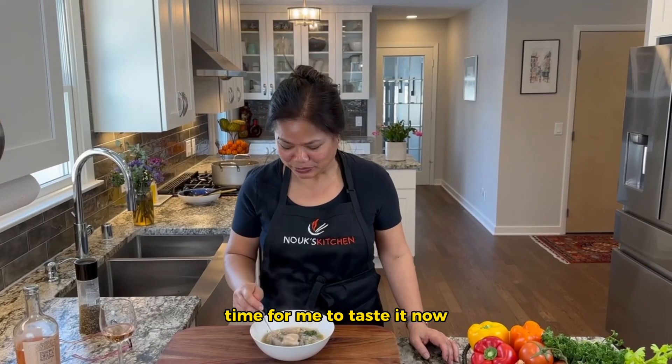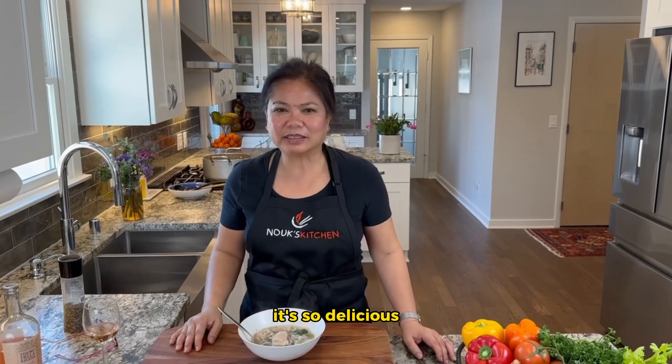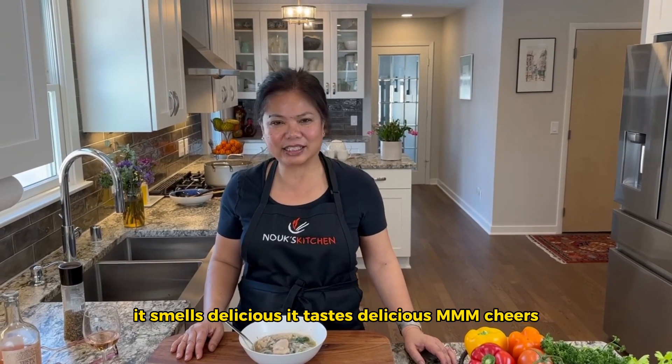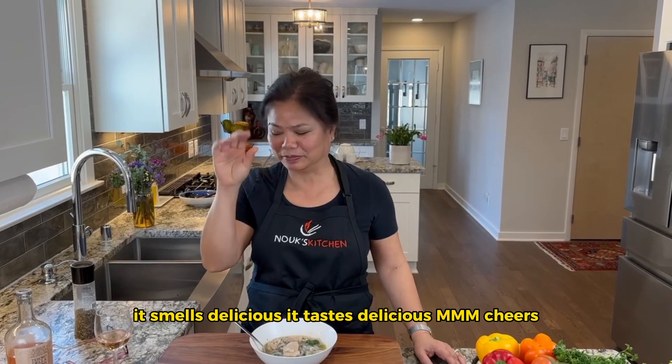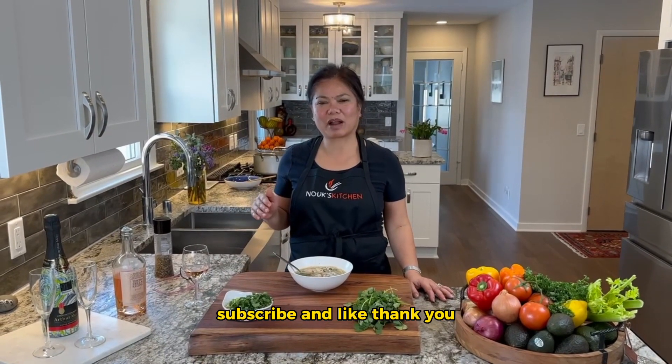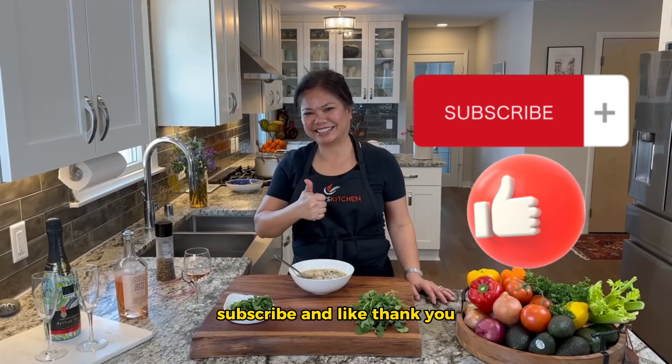Time for me to taste it now. It's so delicious — it smells delicious, it tastes delicious. Cheers! If you like this video, please share, subscribe, and like. Thank you.